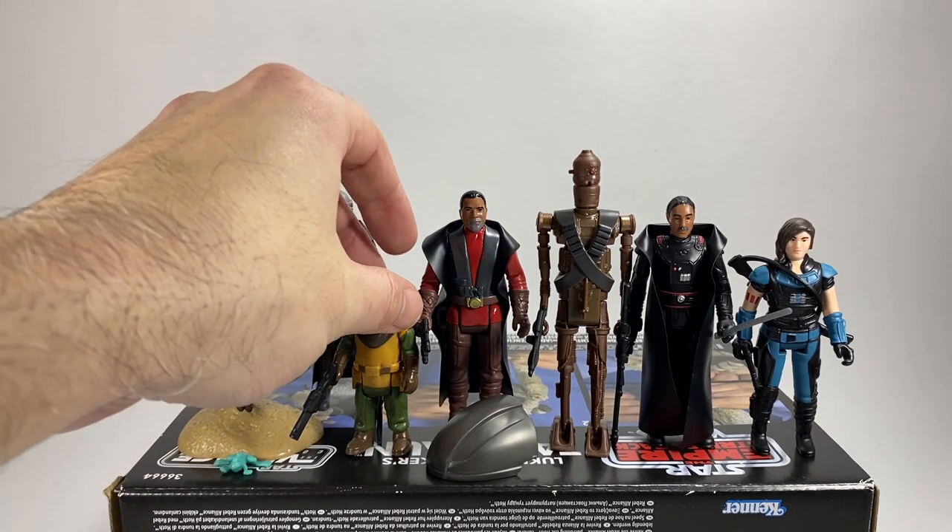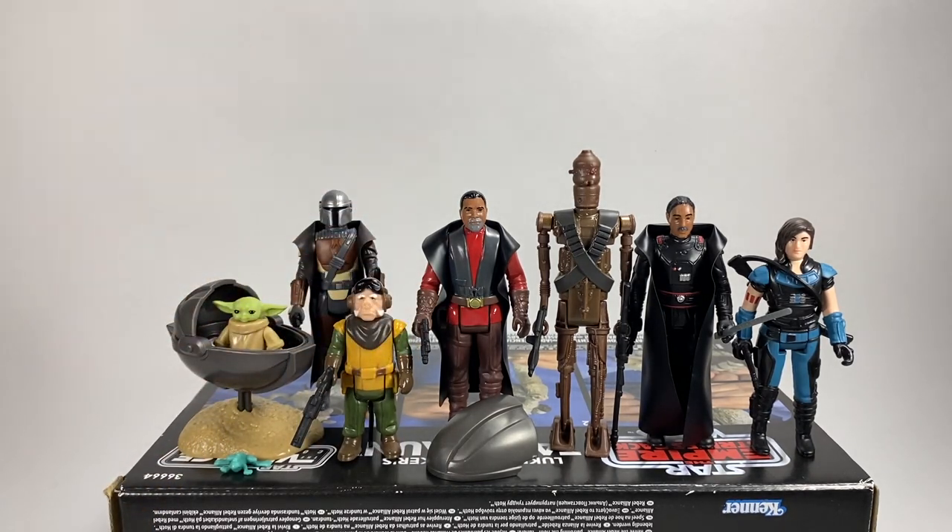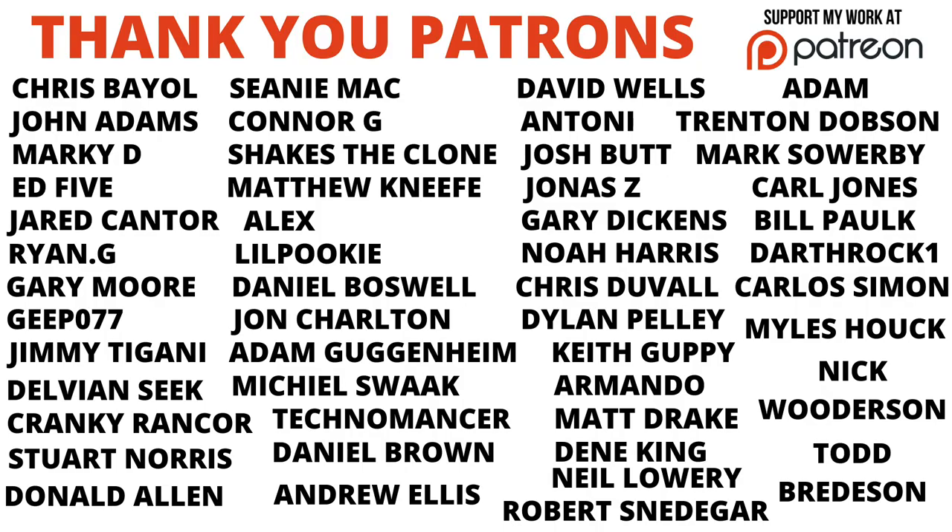So there you go then guys — let me know your thoughts in the comment section below, let me know what you think of these figures. I hope you've enjoyed the video. Drop a like down below if you've enjoyed it, subscribe if you're new, and we shall see you on the next one.